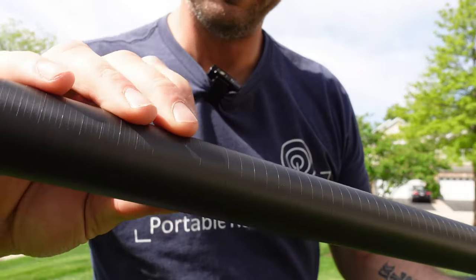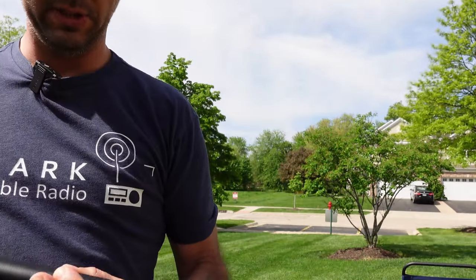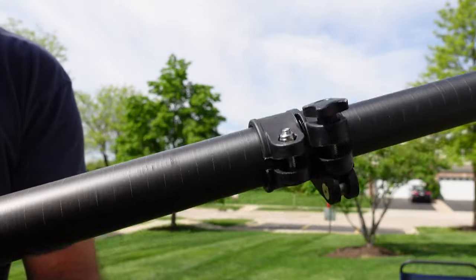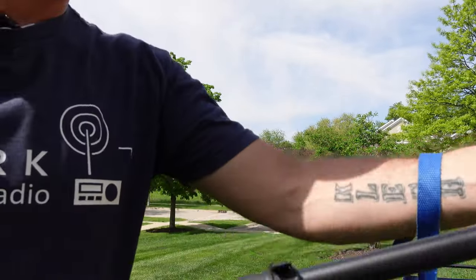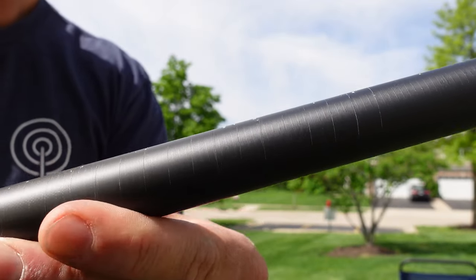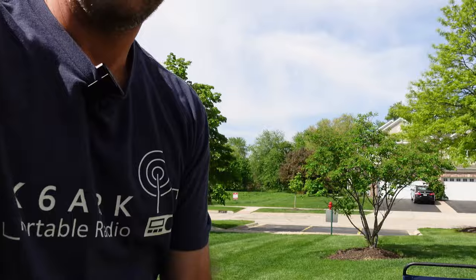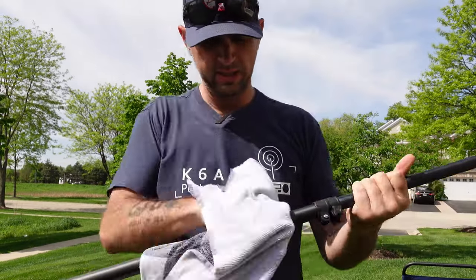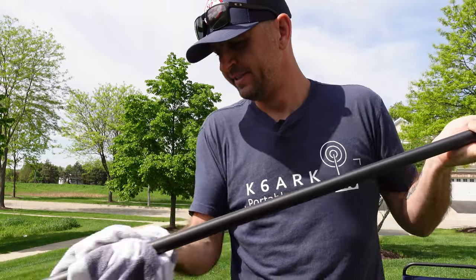I did get some scratches on here, but if we use a rag I think those will come off — it's actually just concrete that transferred to this. What I'm looking for is any kind of cracks in the clamps or in the carbon fiber itself. I can see some white marks up here, but again they kind of come off, so it's probably just concrete transfer.